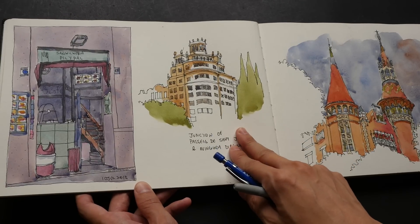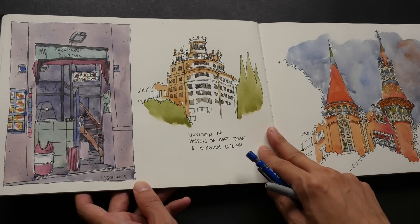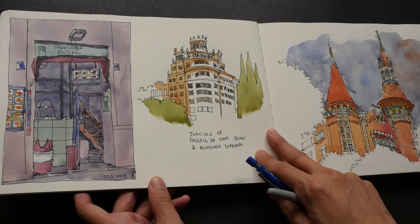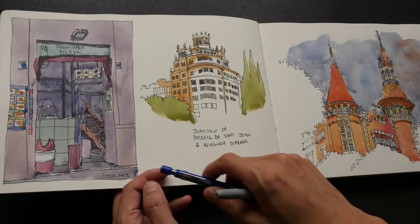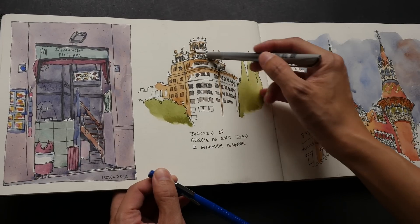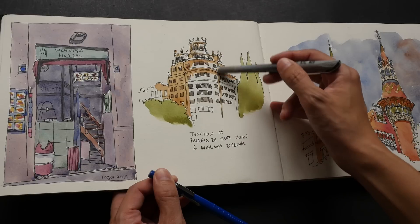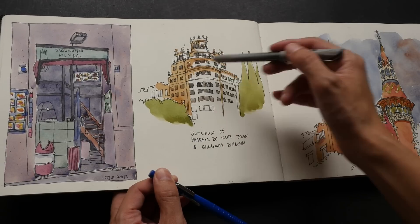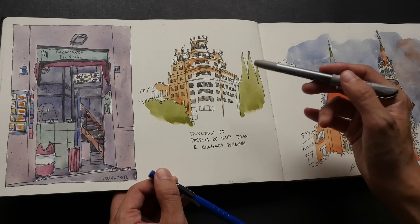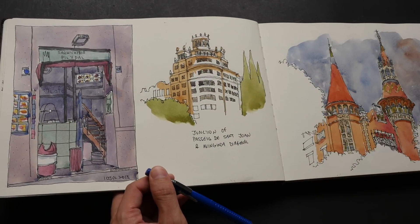For sketches like this where there are not a lot of different elements — this is just a single building — I do not use pencil, I just go straight with ink. It's not as complicated because the main thing is I would draw the main shape, the biggest shape. In this case I would draw the front of this building and also the side. Once I get the main shapes in I can fill in the smaller shapes rather easily, so there's no need for pencil here.